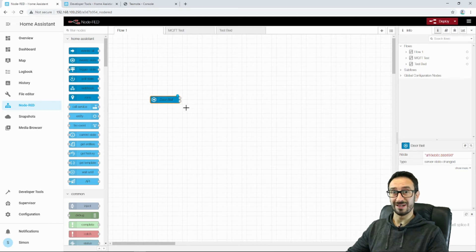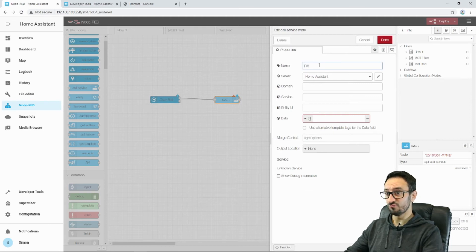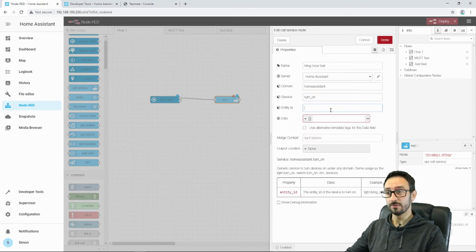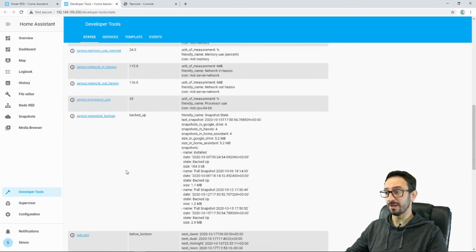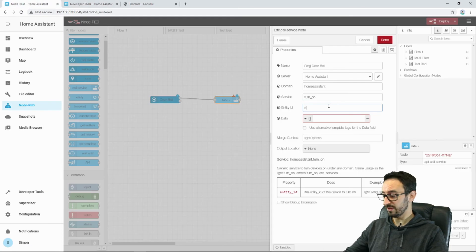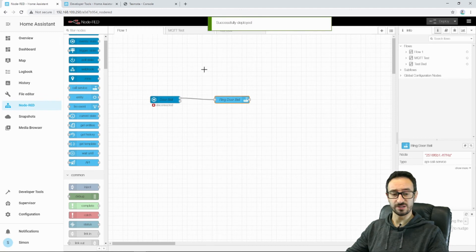It creates these two little output points here and we can wire that to whatever we like. Next I'm going to add a Call Service node. If the doorbell is on and is true, we can wire that to the Call Service node. I'm going to call this 'Ring Doorbell'. Service: Home Assistant. Domain: switch. Service: turn_on. Entity ID — again, we can look it up in Developer Tools. We're looking for switch.ring_doorbell, so we can copy that. switch.ring_doorbell copied from Developer Tools. Press done. Now I'm going to press Deploy. No warning messages — that's good — successfully deployed.